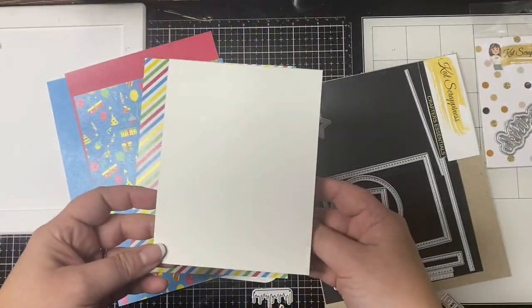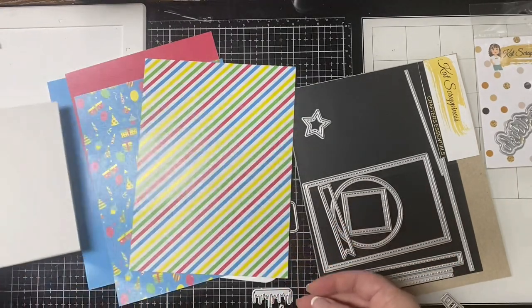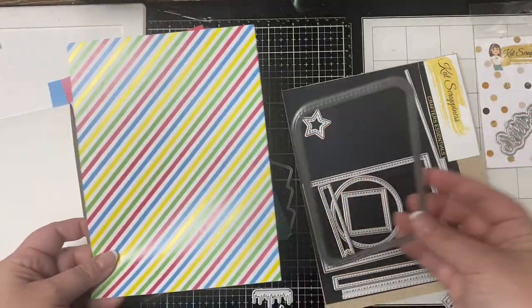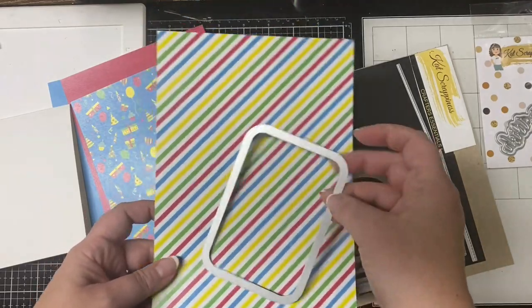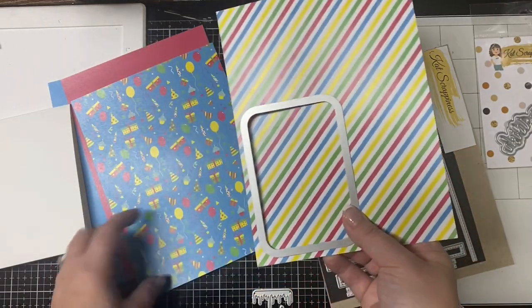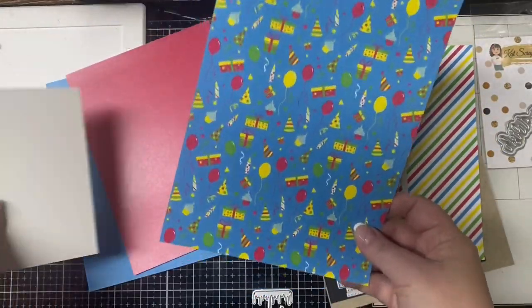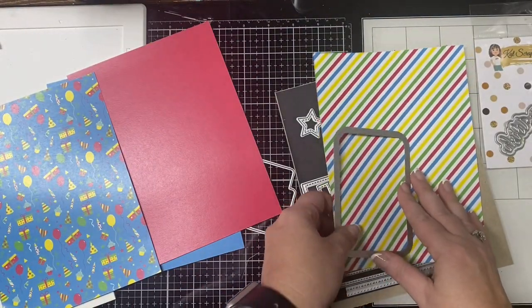I have this top-folding card base that I cut from eight and a half by eleven paper — I cut it vertically and scored it at five and a half. I'm using this diagonal stripes pattern to cut out the rounded-edge rectangle from the Crafter Essentials One die set, and this blue pattern paper with all the different images on it is going to be the solid background piece.